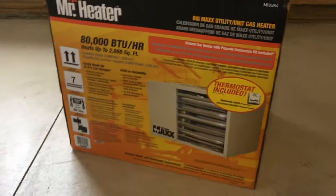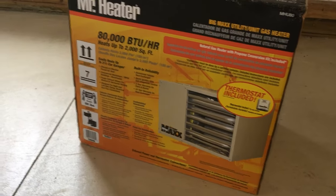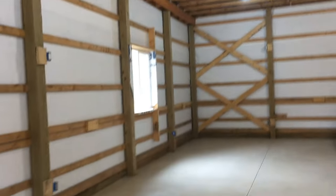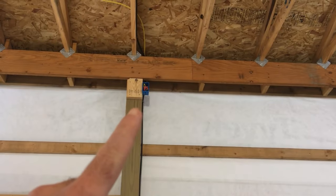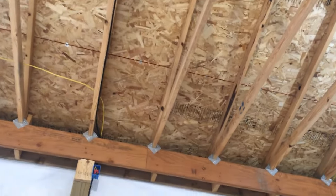I picked up this 80,000 BTU heater - says it's good up to 2,000 square feet. This place is about 1,500 square feet with 12-foot ceilings, no insulation yet, but it's going to get insulation. I think this thing should do it. I've got my gas line coming in there and some wiring for the furnace up there. I need to get my chimney piping and punch a hole through the roof.